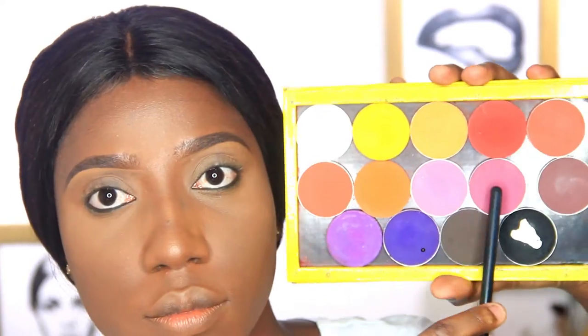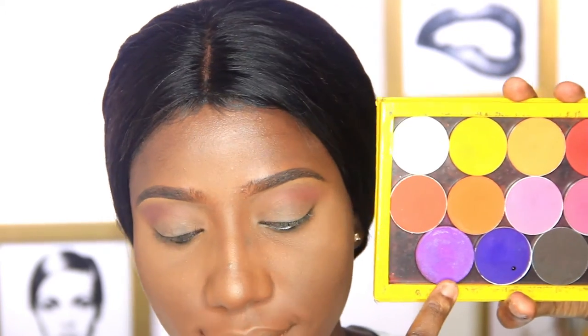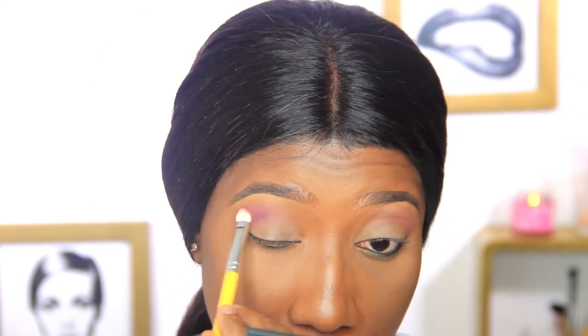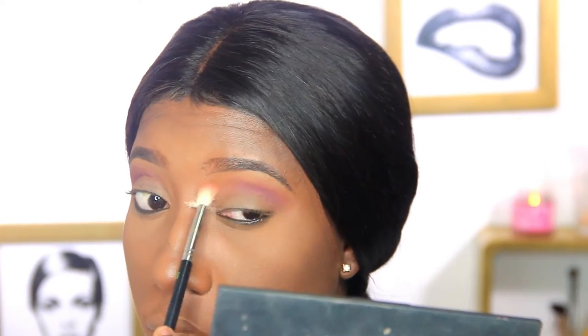I already did my brows off camera and I'm just using an eye primer. Next I'll be using a pinky-purple shade, putting that into my crease and blending upwards. Then I'm going in with a purple color to darken the crease, placing it with a defined blending brush — this helps pack the color into the crease really well — and blending everything together.